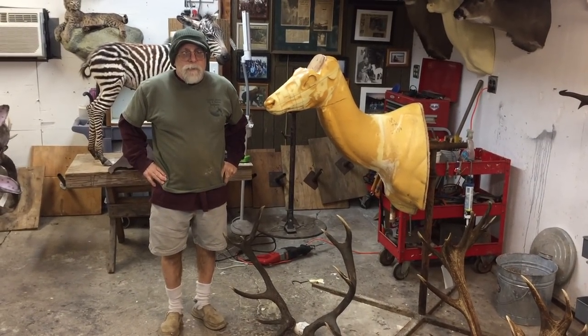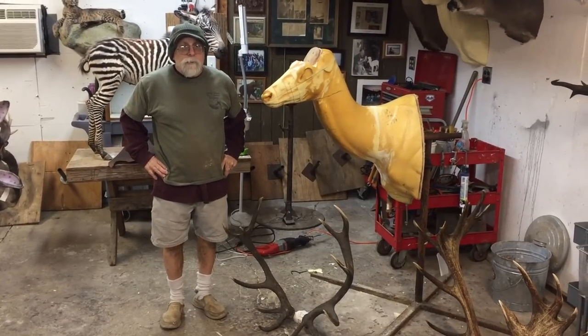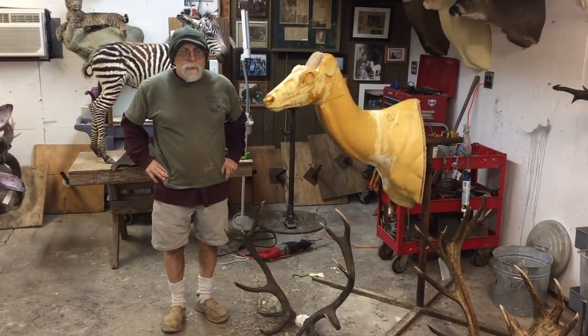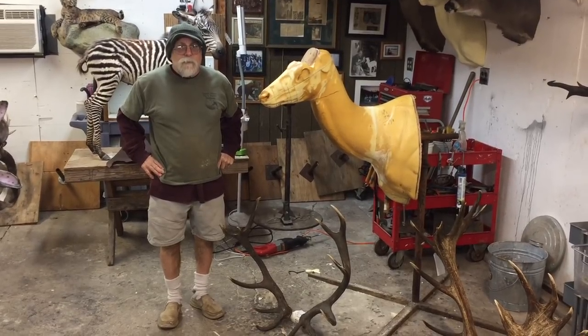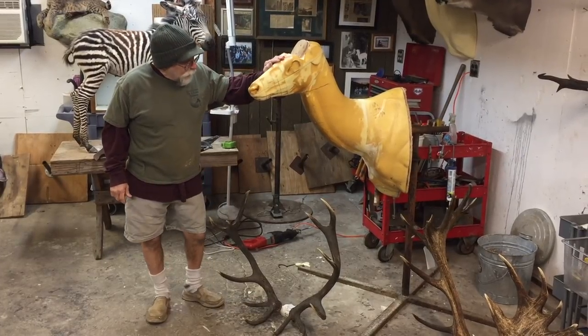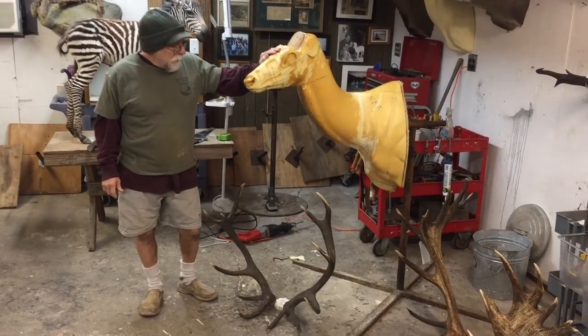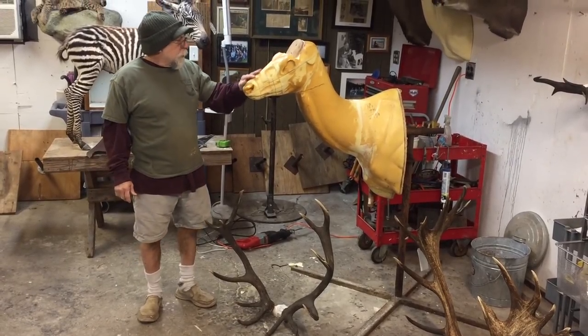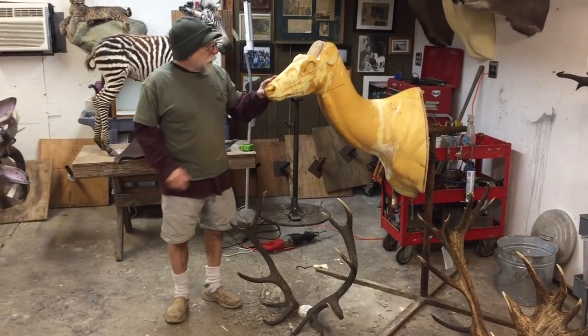Hey, welcome back to Testa's Tuesday Tips — actually, Testa's long-lost Tuesday Tips, since Sycamore got accepted to a college soccer team and left us for a life of glory on the soccer field. Today, I'm altering a red stag mannequin, and I decided to do a little tip on it to explain what I'm doing.